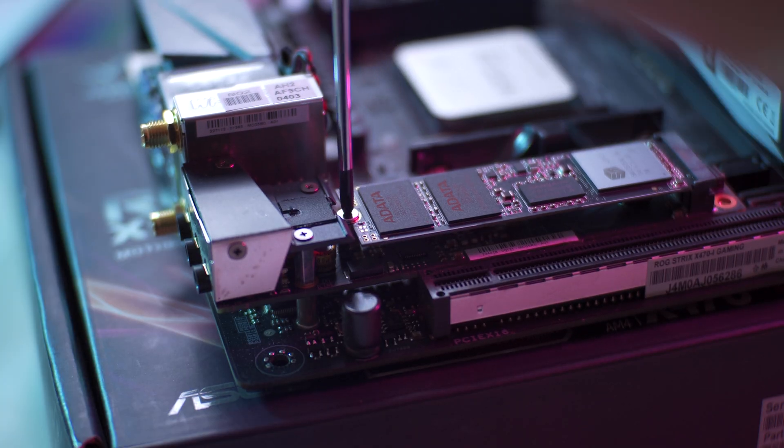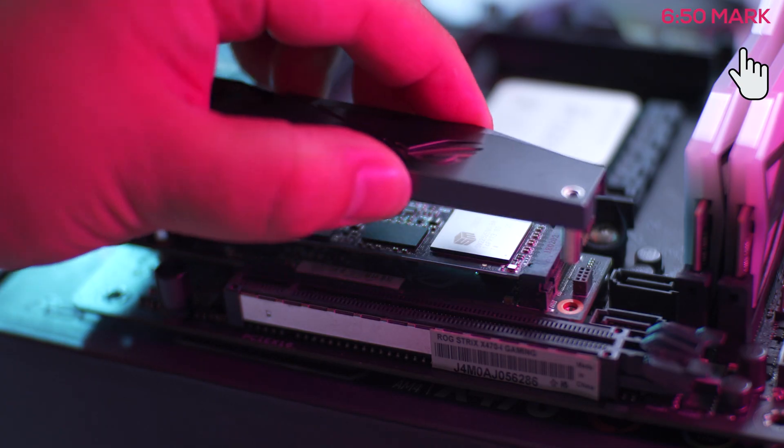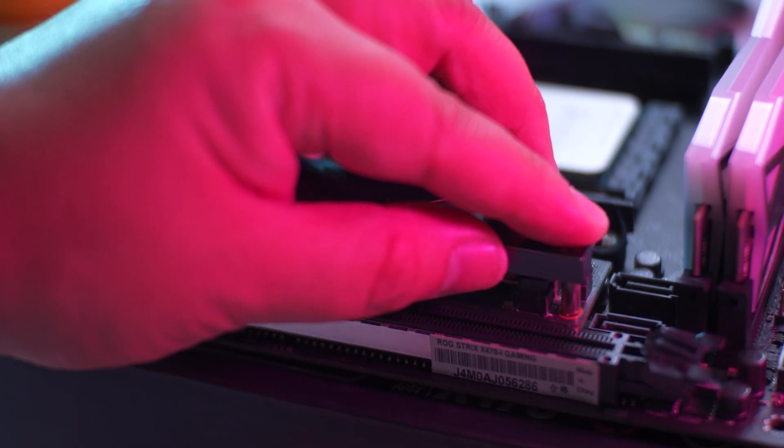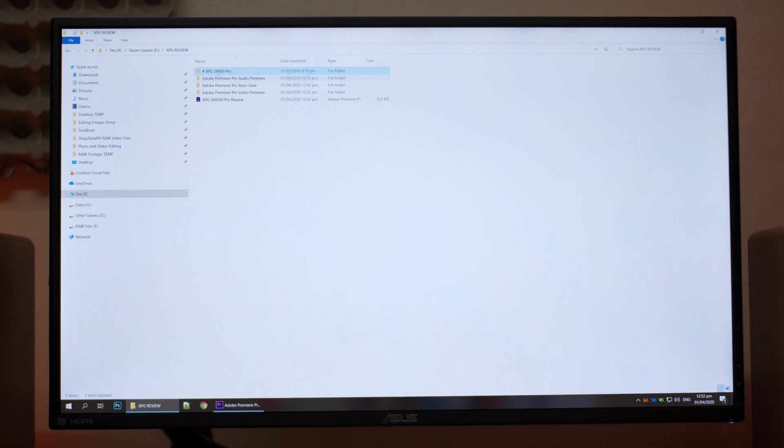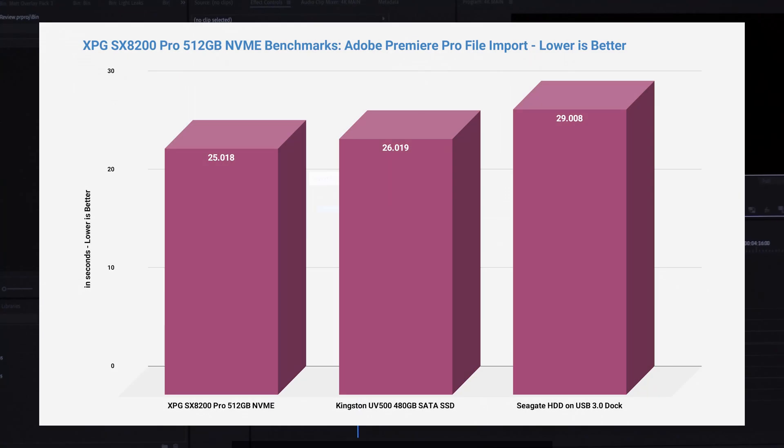For our fellow content creators, we're going to test the benefits of using an NVMe drive for video editing. The first test is file importing. I made sure that my files are located on the drive being tested and my scratch disk is also set on the same drive. Ideally you'd want a separate drive for your raw files and scratch disk, but for this test we're using the same drive. As you can see on these results, upgrading to a SATA SSD over a spinning 3.5-inch HDD gives a significant boost, but upgrading from SATA SSD to an NVMe gives just a bit of improvement — still an improvement nonetheless.